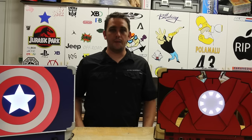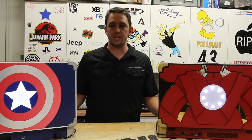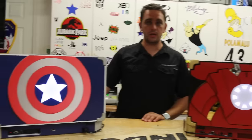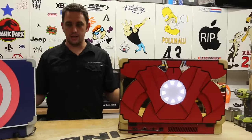Guys, it's Ed from EdsJunk.net again. I'm here with two personal systems of mine, kind of like a personal project I wanted to do. It's the Captain America Civil War Editions. We basically have the Captain America X-Book with the Iron Man Playbook, kind of going against each other here.